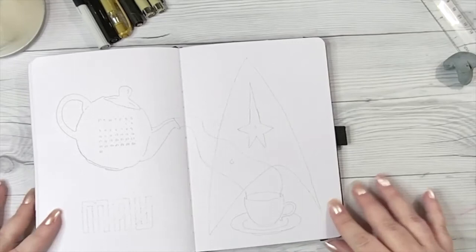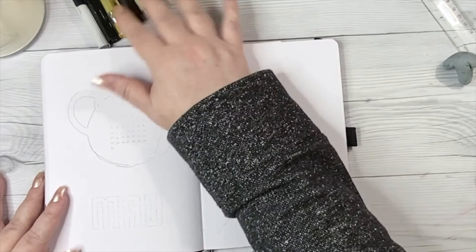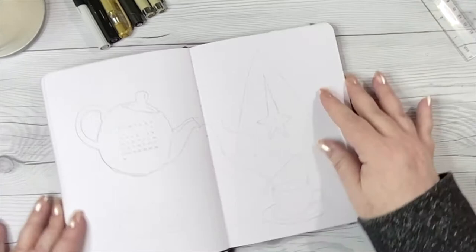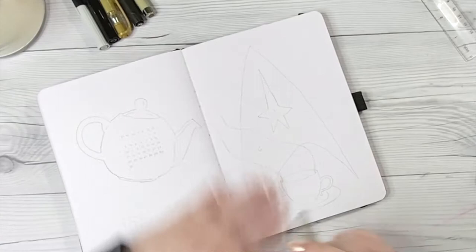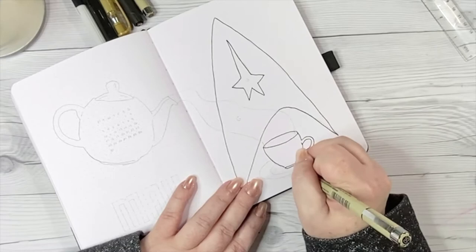If you saw my work versus personal journal video, then you know I am moving towards making my work journal a little more simple — or at least I thought I was going to make it a little more simple. For this setup I am keeping it fairly monochromatic with black and gray and some gold. I am continuing with my celebration of fantasy and science fiction films and television shows. This month's theme is Star Trek, specifically the catchphrases of Captain Jean-Luc Picard from Star Trek: The Next Generation.